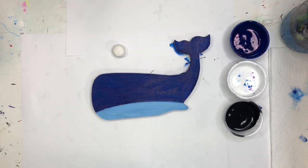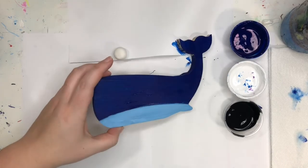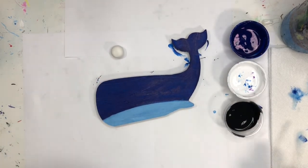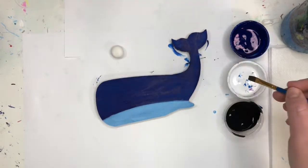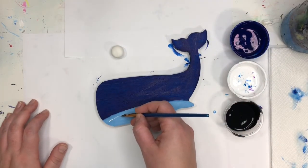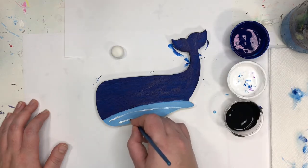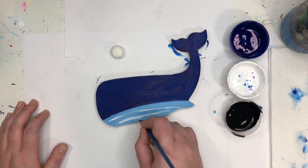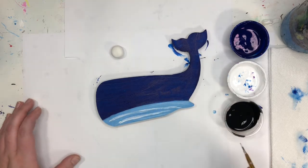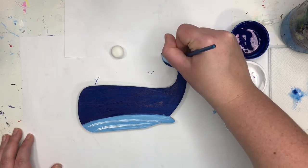We're just going to add a couple of details to our whale. I'm going to add some white detail on the belly and on the flipper — the little tail. I have a bigger brush, so I'm just going to put a little bit of white on my brush and put some white lines in the belly of our whale, and then also put some white lines in the tail. It's going to mix a little because your paint isn't quite dry yet.